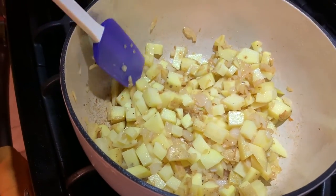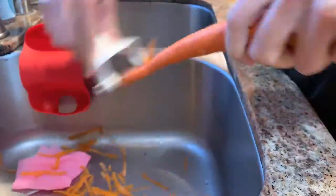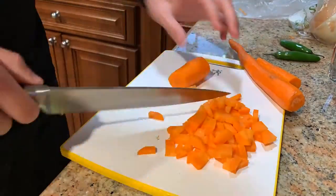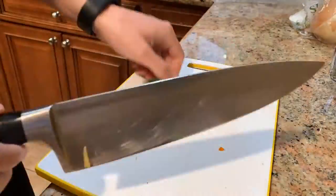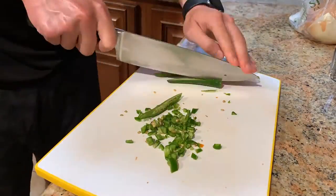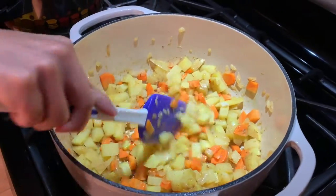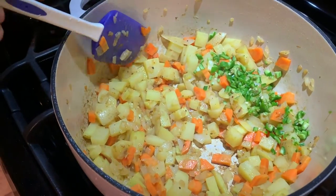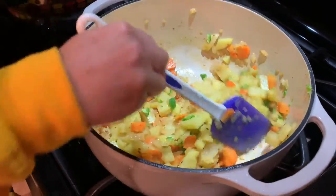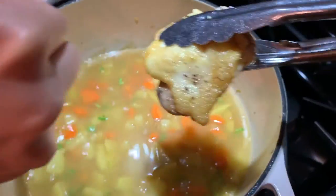Potatoes are in, onions are cooked down. I'm gonna deal with the carrots and peppers, and we'll get right back in here. Carrots are in. Let's add the peppers — those are serranos — and then we'll add water and start boiling. We've got the peppers in. I just need to add some water, and we'll start boiling. We'll throw the meat back in. So that's two and three quarter cups of water in. Gonna go chicken back in.